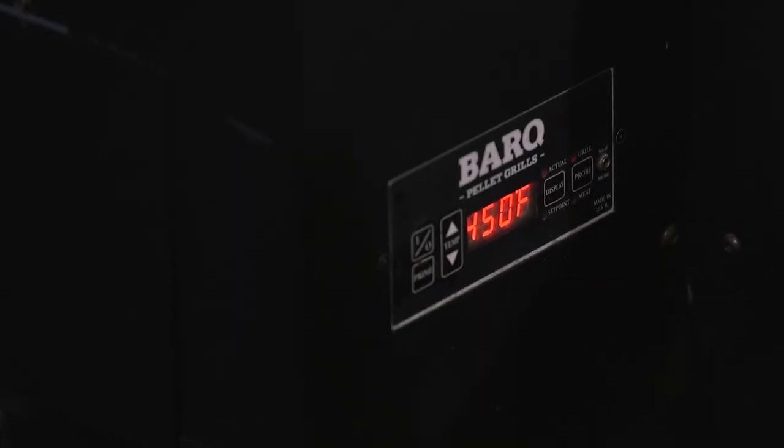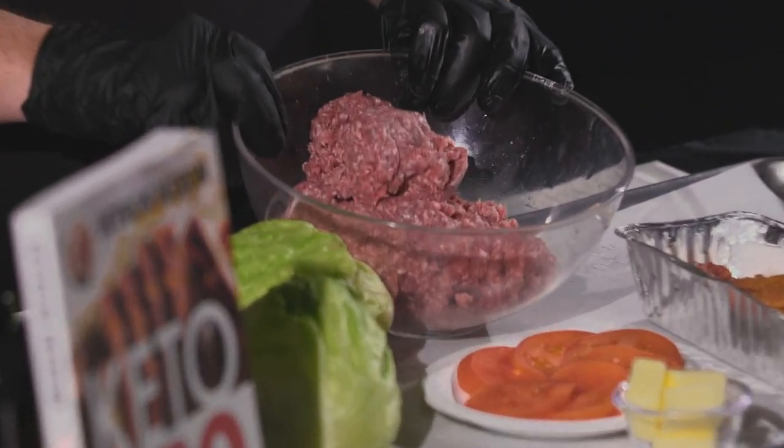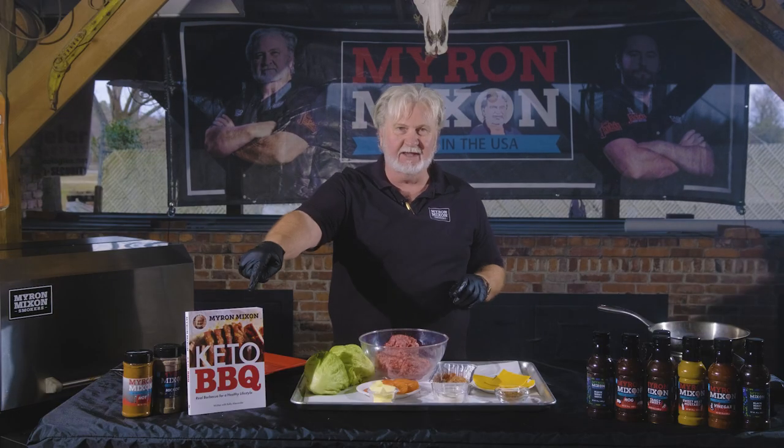And smoker at 450 degrees — I want y'all to check that out right there, 450. We're starting out with our hamburger meat; we got to get it going. It's coming out of the keto book right here.